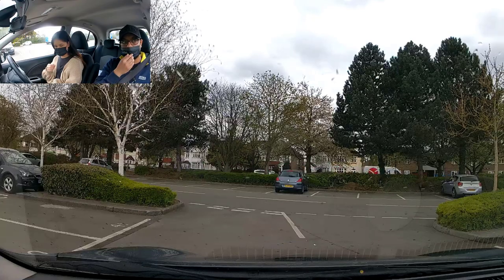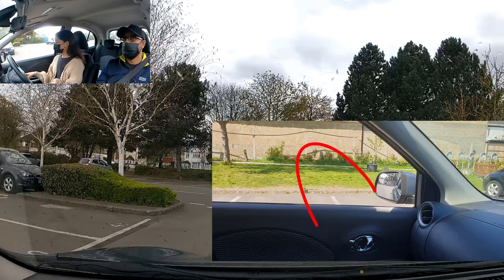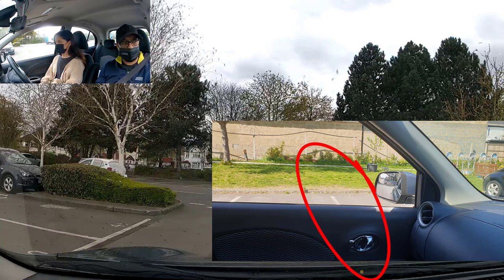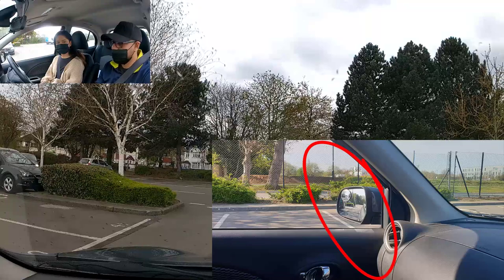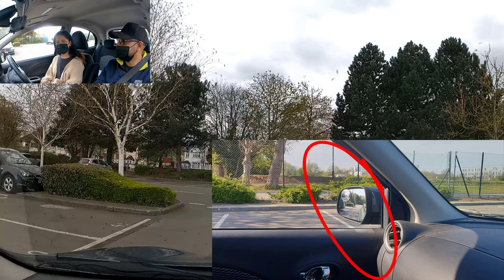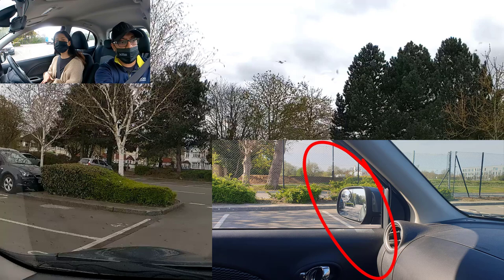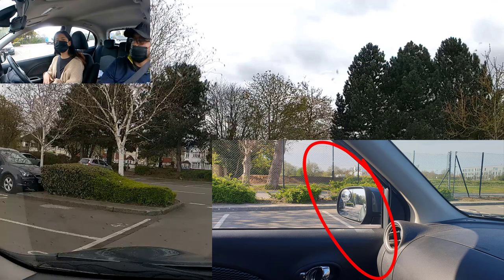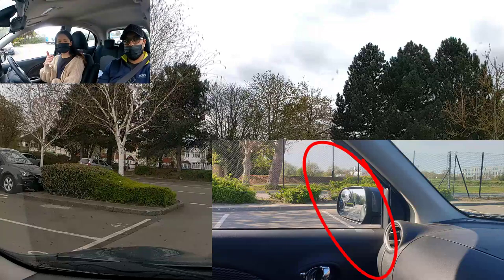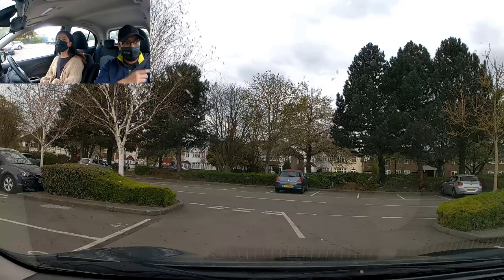There's only one reference point when you're reversing into the bay. When you're driving forward into the bay, the reference point was the door handle with the line. Now the only difference is it's not the door handle anymore — it's underneath the door mirror. We're going to do the left side, so when you see the line underneath the door mirror, that's when we're going to steer. On the edge of the line, yes — the corner of the bay line, or any line you pick.